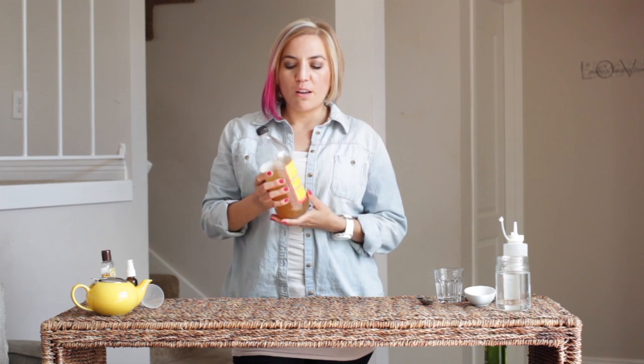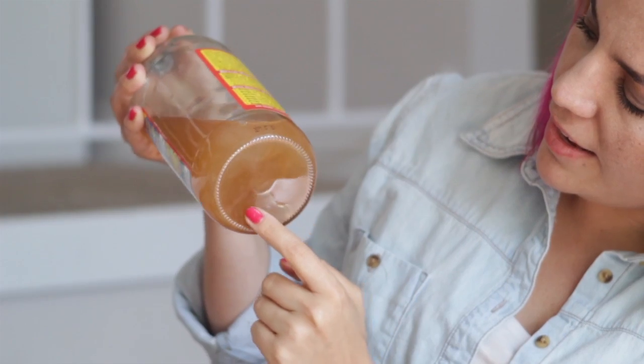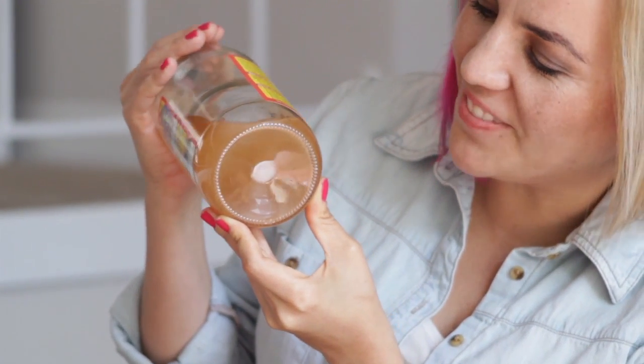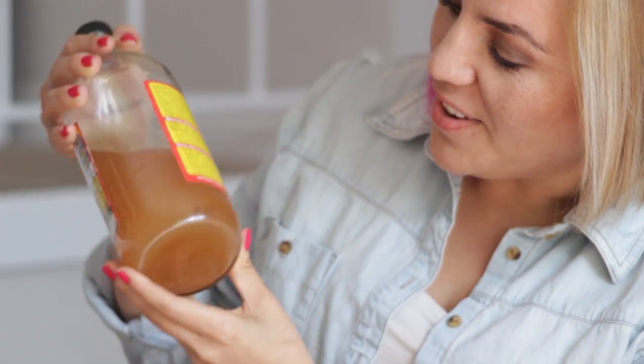Ahora es muy importante poder distinguir entre un vinagre bueno de manzana y uno mediocre. Si usted tiene una buena botella de vinagre de manzana, va a ser un vinagre que no ha sido filtrado, destilado ni pasteurizado. Se van a fijar que tiene algunas cositas flotantes. Esto es exactamente lo que quiere en su botella de vinagre. A esto le llaman la madre, porque está lleno de enzimas importantes y bacterias que necesita su cuerpo para poder digerir la comida y para cicatrizar lo que necesita cicatrizarse. Estas enzimas son súper importantes para nuestra salud.